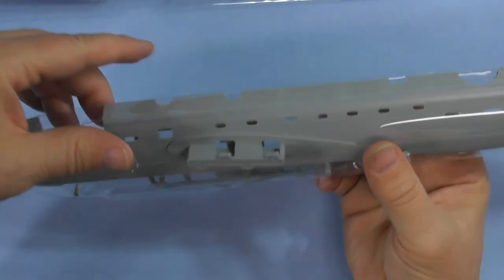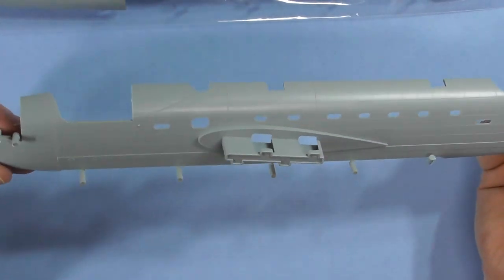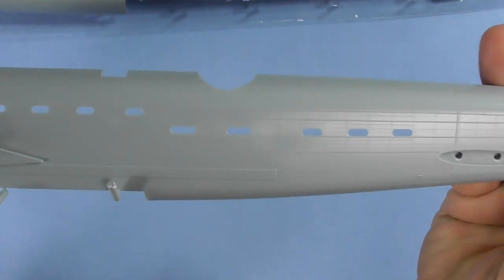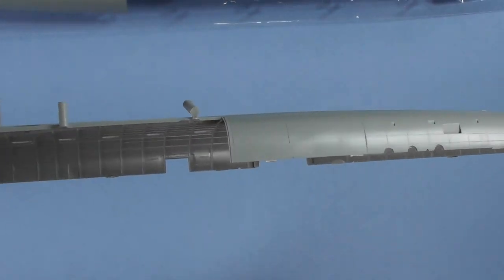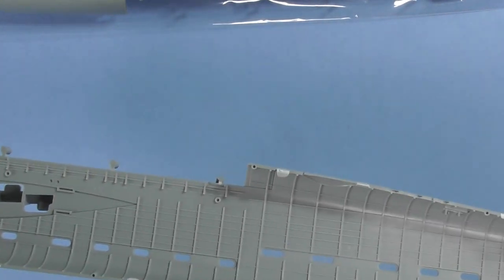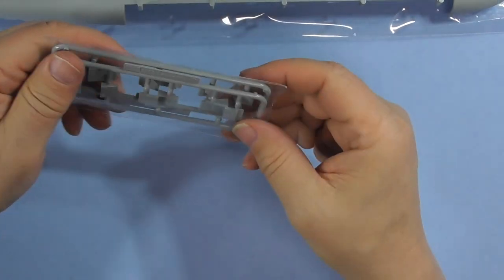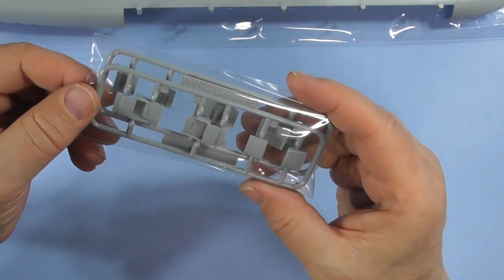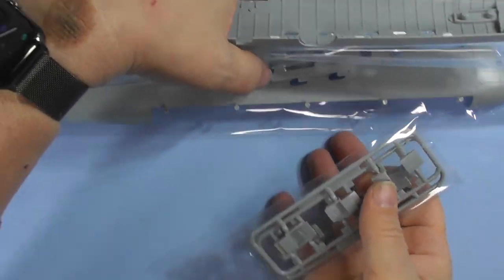Obviously you have another fuselage half, and this one has something else in it. All the way around the top and around the bottom — no fading of the panel lines or the rivets. Inside, again, you've got some sprue gates cut off, but they're all good, just a little raised. There also appear to be engine covers or air intakes for the engines.